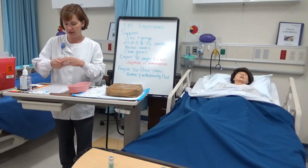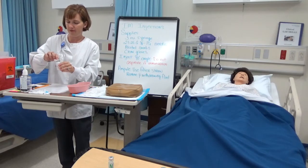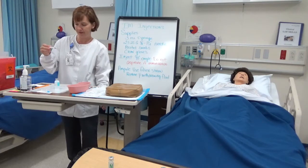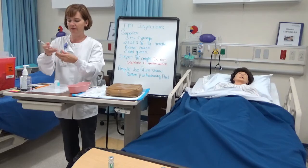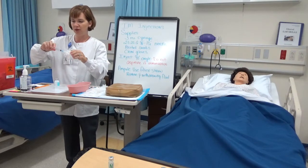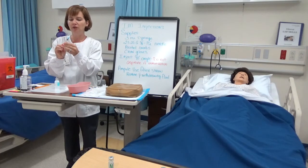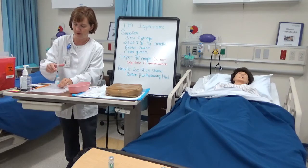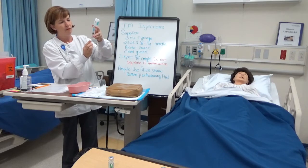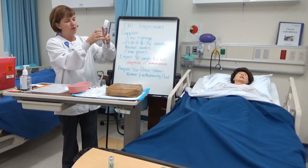I'm going to go ahead and draw that out of my vial. I'm going to use a 3 mL syringe — I have a garbage can here at my feet — remembering all the tips are sterile. For this IM I'm going to use a 23 gauge 1 inch needle. Since I'm pulling out 1.2 mL of fluid, I'm going to inject 1.2 mL of air. I'll go a little bit past the 1.2 mL and get rid of any air bubbles.